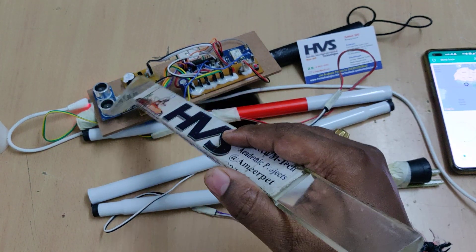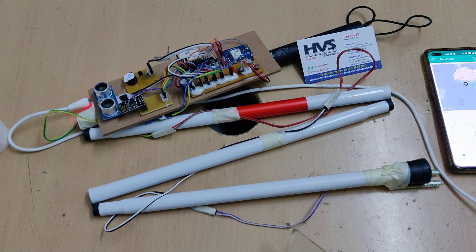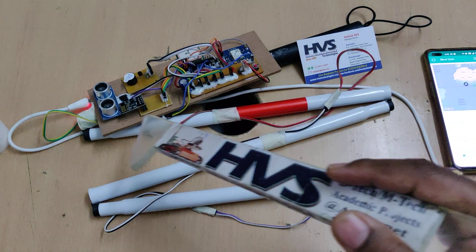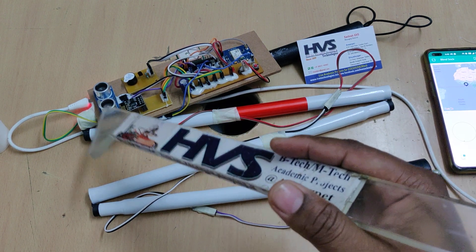We use a buzzer to provide audible alerts in two different ways. For the soil moisture sensor it will give beeps, and for the obstacle sensor it will give a continuous buzzer indication.